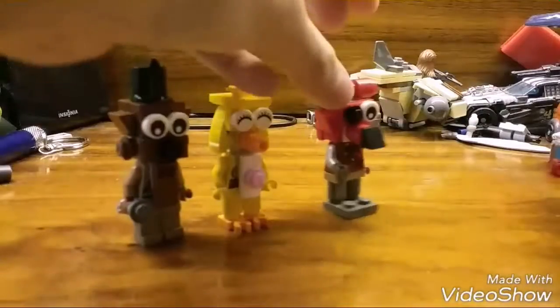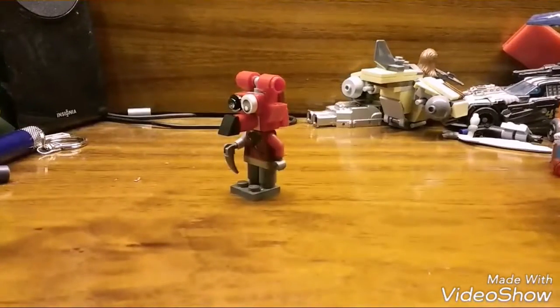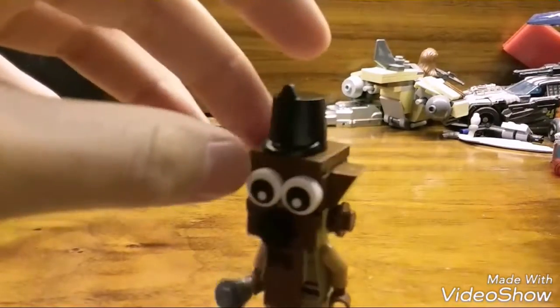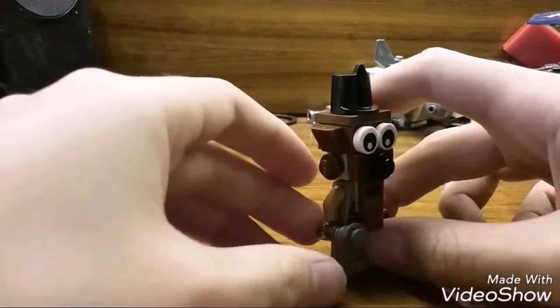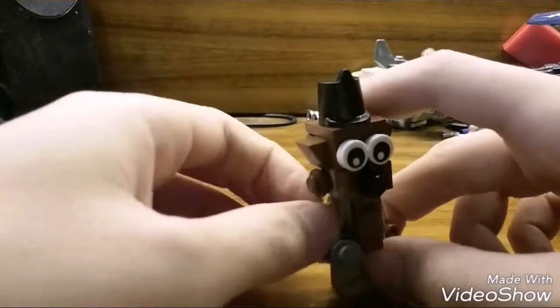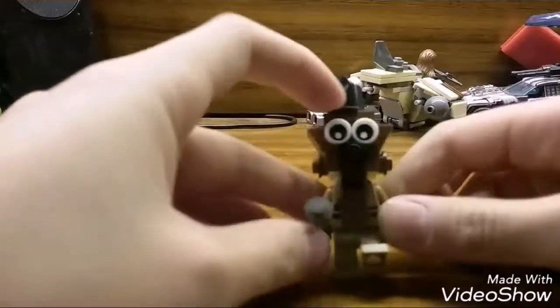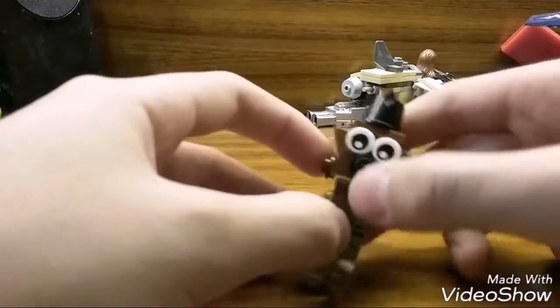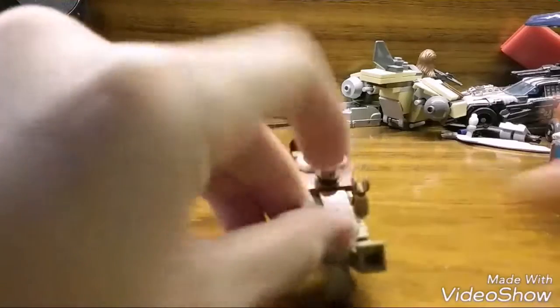All I need is a Bonnie to make, so that would be great. That concludes our tutorial on Freddy! I might make Bonnie — I still need more purple pieces and a Travis brick — but for now, this has been Isaac the Zebra. Hope you enjoyed, bye!